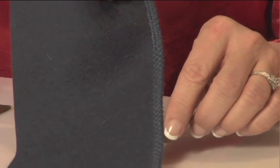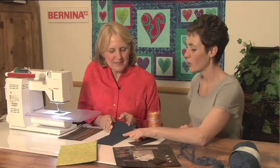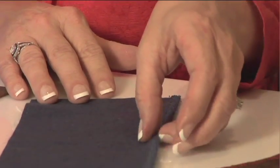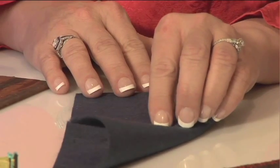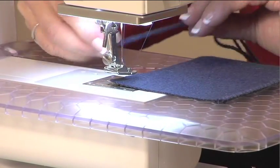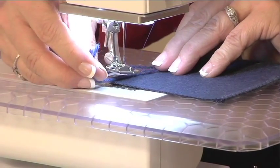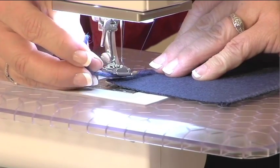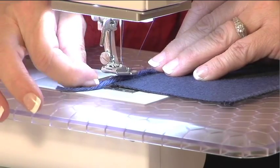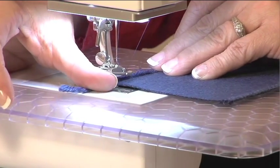The second technique is this edging done with yarn, and it's almost reversible. This would be a great finish for a garment type project as well as a quilting project. I also see this edging done on a needle punch project. I'm going to take this to the machine and lay three strands of worsted weight yarn right on the edge of my fabric.